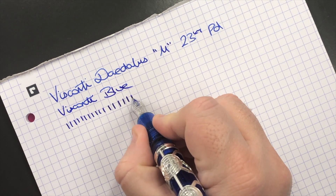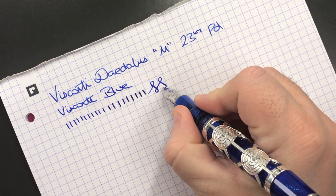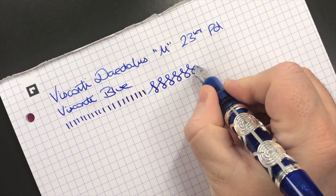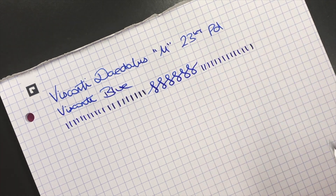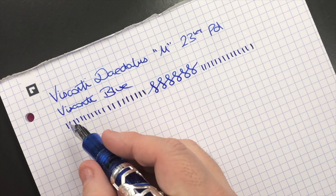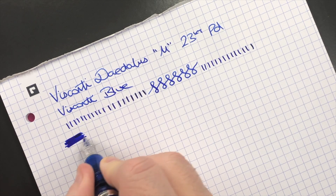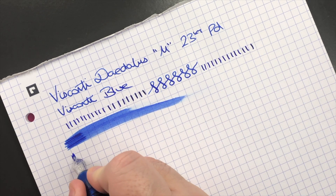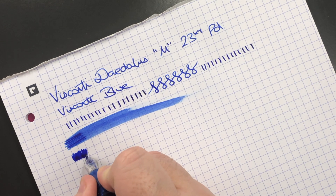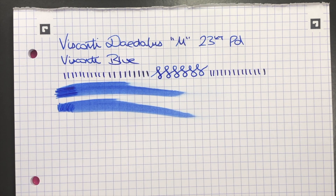I can press the nib a little bit more and get a little bit more line variation out of it. You can see a little more of that line variation there. The line is really more of a medium line. Let's do a horizontal pass of ink and then a vertical pass. As you can see, this is actually quite a very wet nib.